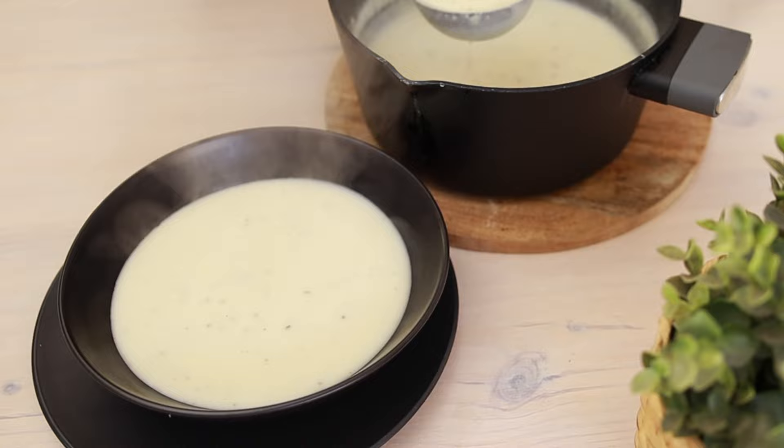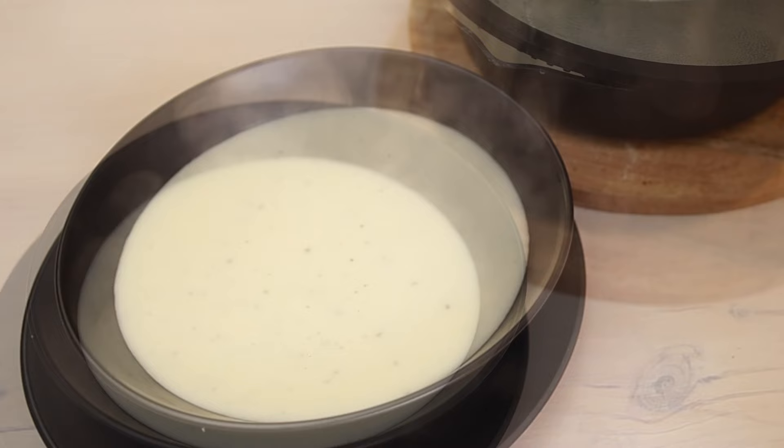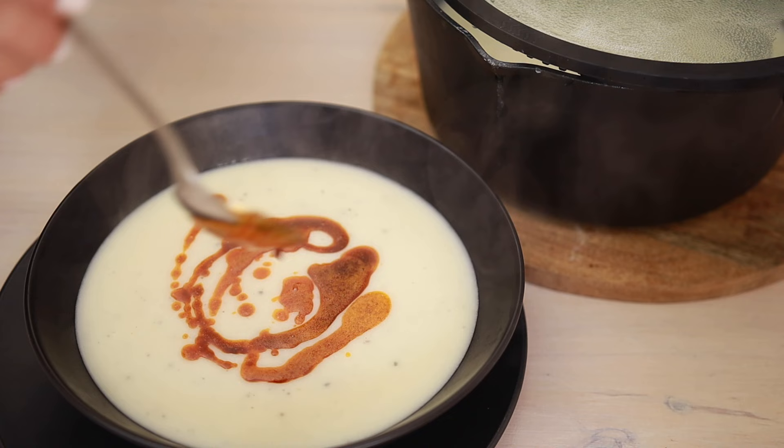Hi, it's EJ at Art of Delight Recipes. Today I'm going to be sharing a delicious potato soup recipe with you. It's so easy and quick to make, and we only need a few ingredients to make the soup.